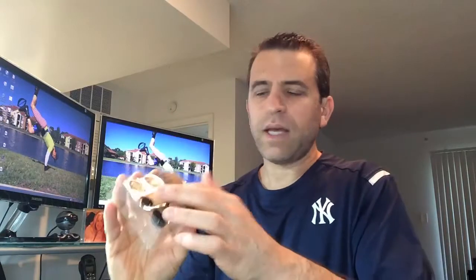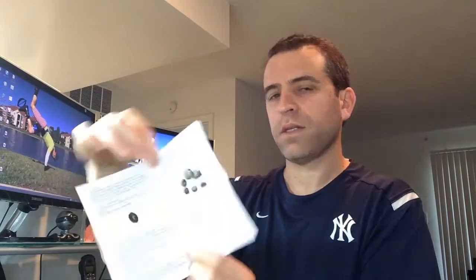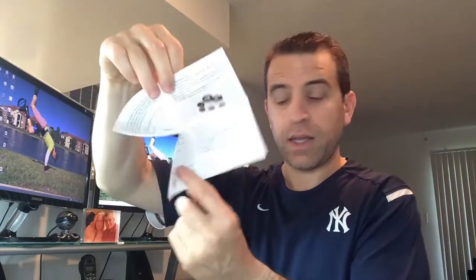Let's take it out of the case. Inside the packaging you get all the different lenses, the clip that they attach to, and a soft felt-type bag so you can carry all your lenses in there. There's also an information card about the features and the different lenses included as well.